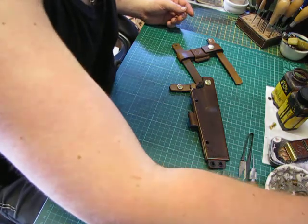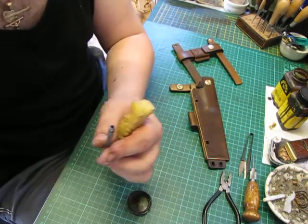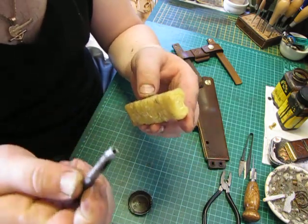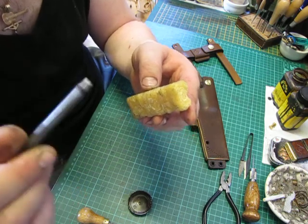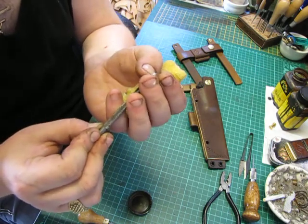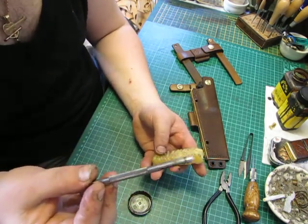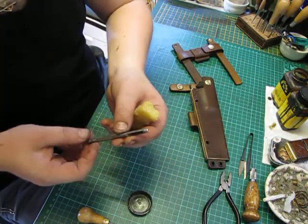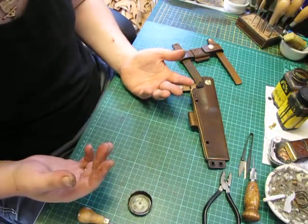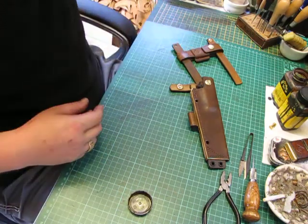I did do this before and I'll do it again. Whenever I've used my punches, as soon as I've stamped that hole, I'll take my scratch-all and punch out that excess leather inside, then straight to the beeswax - just a light coat of beeswax on the end of the punch. When you come to do your next hole, this will make a massive difference, and it'll keep your tools working well - they'll last a very long time. I also give mine a stropping on a leather strop, which keeps them nice and mirrored and polished. All these things make a big difference when it comes to your leather work - it makes the process a lot easier, a lot quicker, and it aids the life of the tools, which is important.